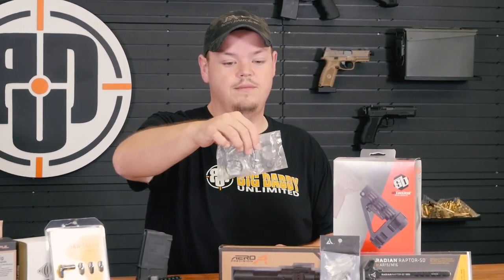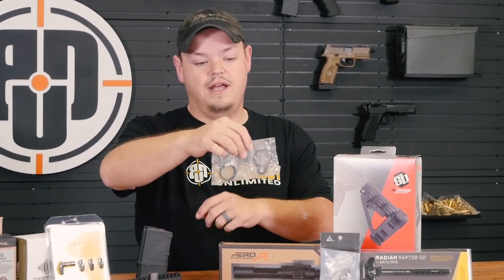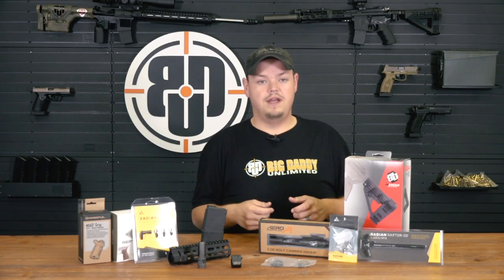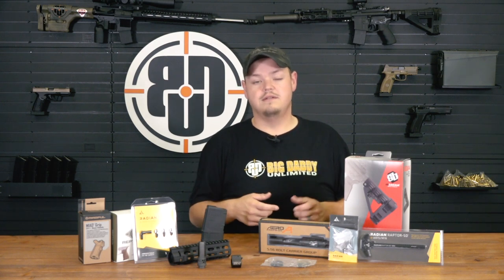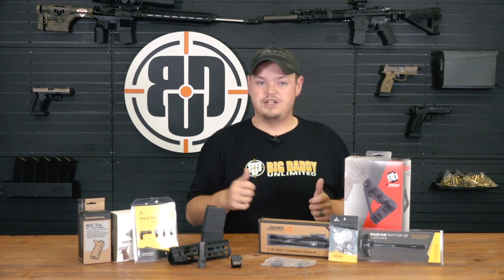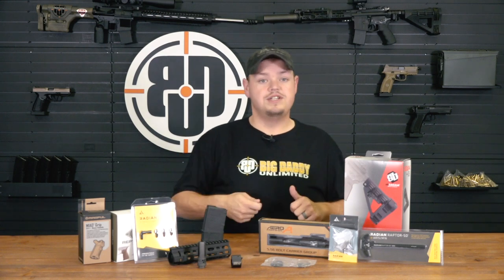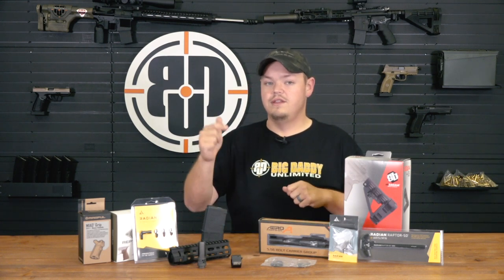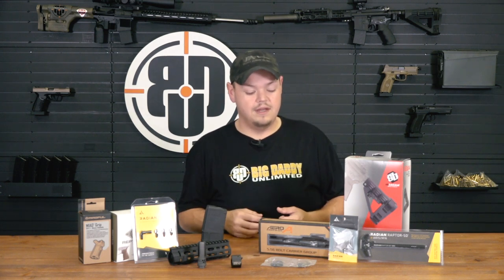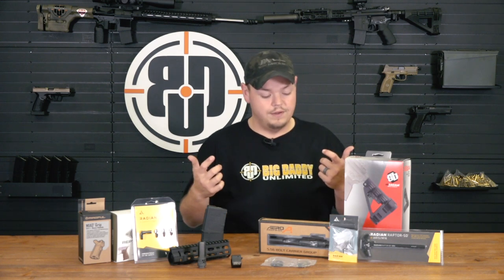Moving over — the PWS ratcheting end plate system. It comes in a baggie with the end plate and the castle nut. This system requires no tools and no staking. Take your buffer tube, slide the end plate on, slide the castle nut on, then thread it into your lower receiver and ratchet it down. Once it reaches full tension you hear that last click and you're done — no need to get a hammer and punch out to stake your castle nut. I have them on four or five of my guns. You also get the added benefit of a QD disconnect right in the back of the receiver.